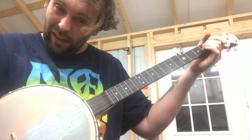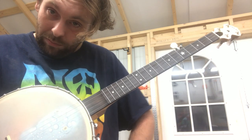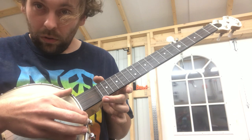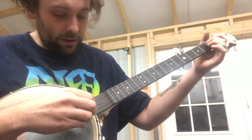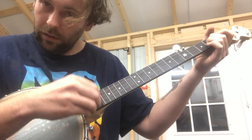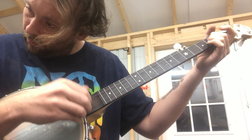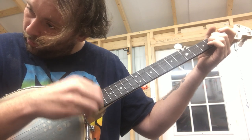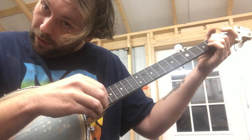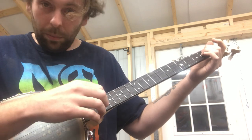The closest thing I can really compare it to is like a pinch harmonic on an electric guitar, because there's a particular region of the banjo neck that will cluck the best. You can still cluck over the head but it's a different pitch — you can actually get that as the pinch harmonic, but you kind of want to deaden that to get that cluck. The harmonic works too.